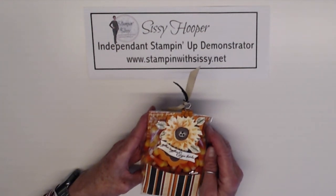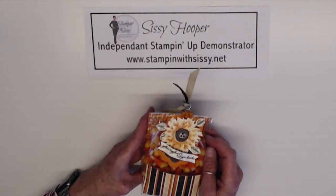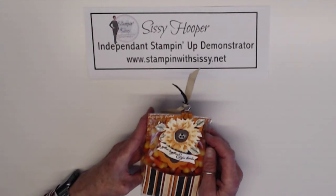Good morning. My name is Sissy Hooper. I'm an independent demonstrator with Stampin' Up! and I'm here to show you how to make this beautiful gift tag with Stampin' Up! products. You can find the details for the materials and the dimensions on my website at www.stampinwithsissy.net. Now let's get started.